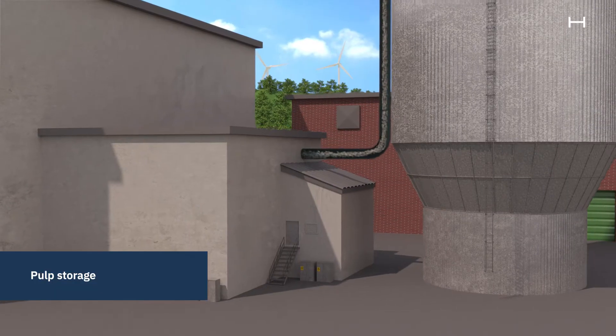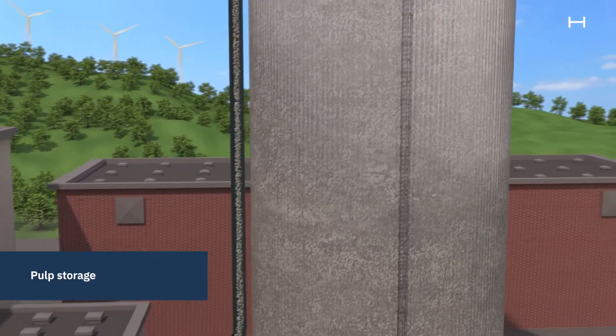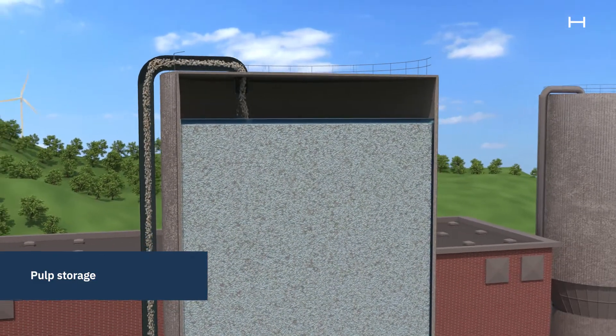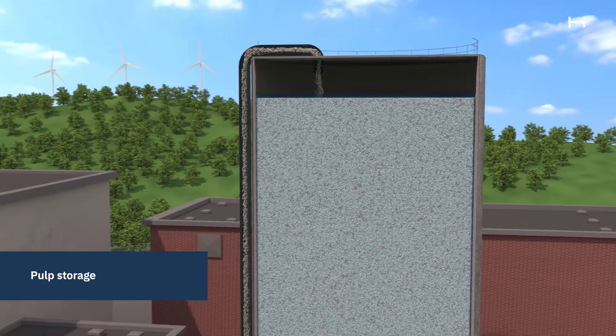After screening, pulp is stored in storage silos awaiting the next step of the process. The silos can hold up to 4,000 cubic meters of pulp, which is enough for 8 to 16 hours of paper production.